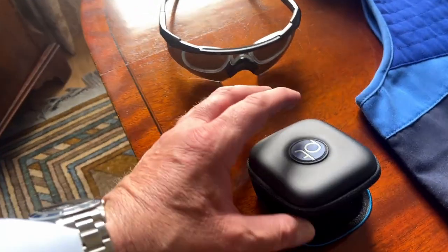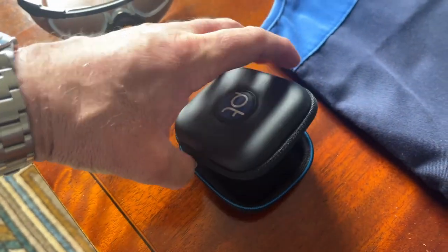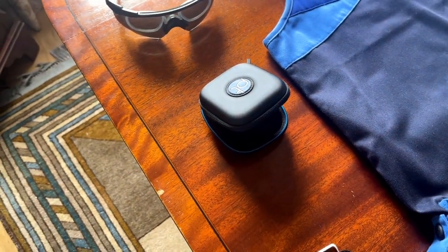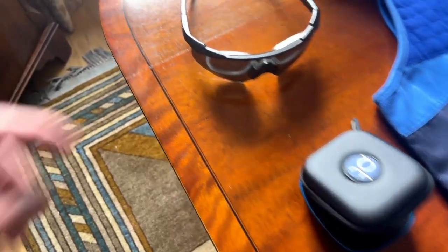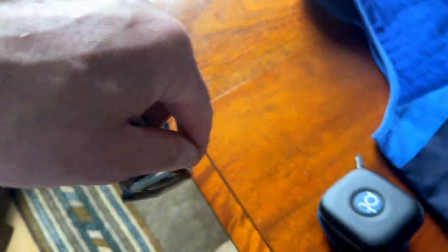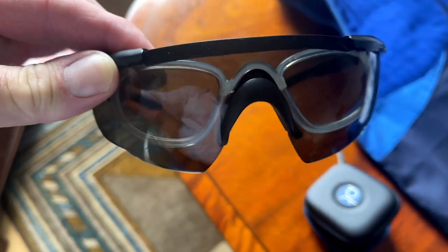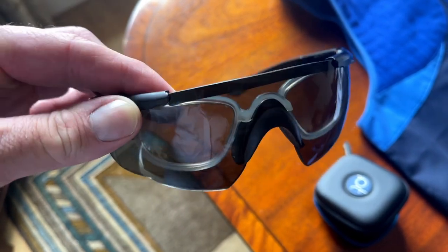For ear protection, I have the moulded ear pieces here. I find that gives a little bit more freedom than if you were wearing ear muffs when mounting the gun. Obviously you must wear goggles — these are actually prescription; I have my own prescription inside and I can change the colour of the lens as well. I find these are absolutely fantastic.